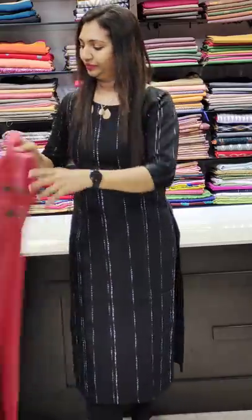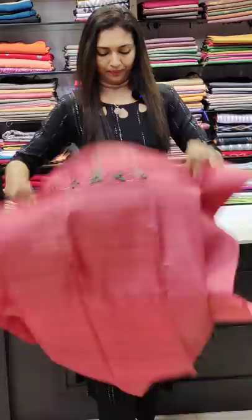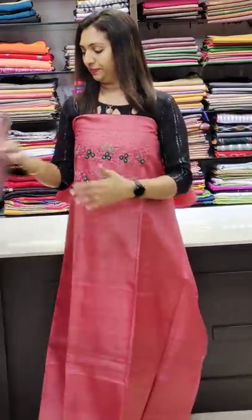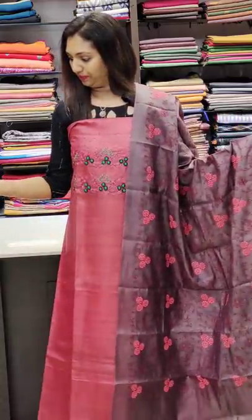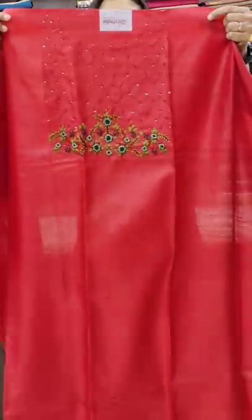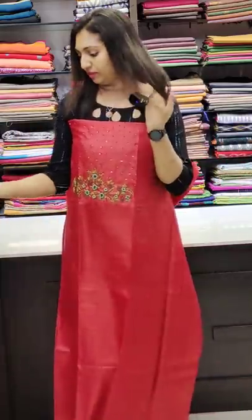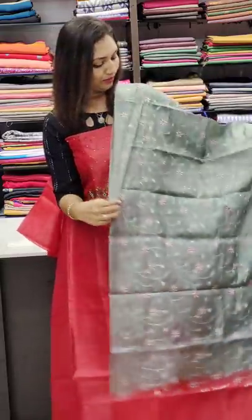Next one is a tug grey at 3995, nice combination in the middle portion. Next is a pink and different shade — a rare shade. This is an onion color that matches the color. Green, coffee, brown — it works. Full thread work on the bottom. This is the third shade — grey and red, a combination of flowers.